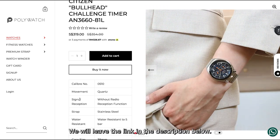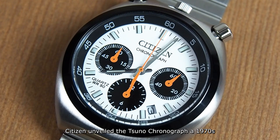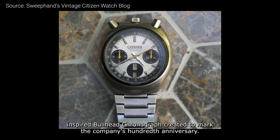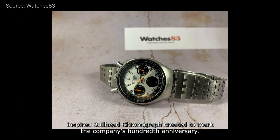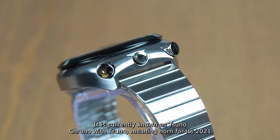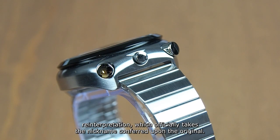Citizen unveiled the Suno Chronograph, a 1970s-inspired Bullhead chronograph created to mark the company's 100th anniversary. It is currently known as Suno Chrono, with Suno meaning 'horn,' for its 2021 reinterpretation.